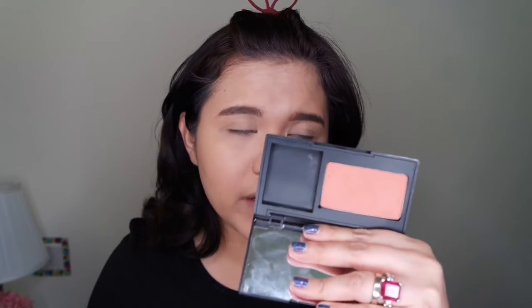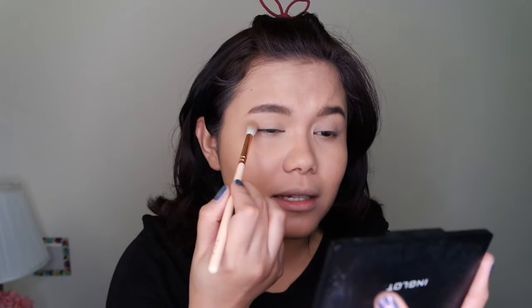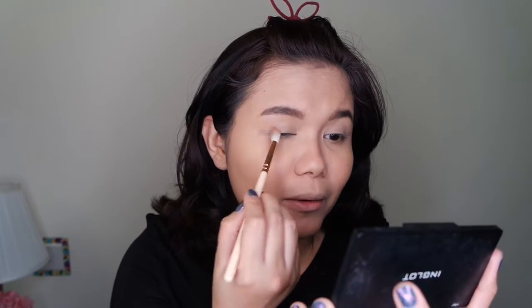Here we go. I'm going to start with the lighter orange and put it on the right and left side of my eyelids. I'm just going to put this on and see how it goes, because I can see that in the middle of her eye there's a glittery thing going on.